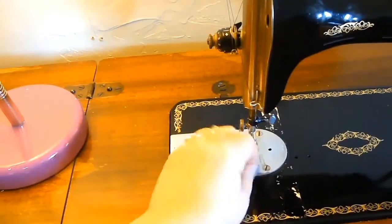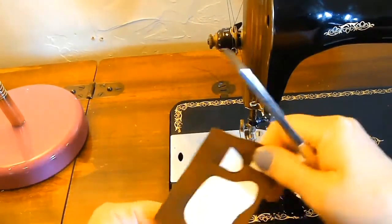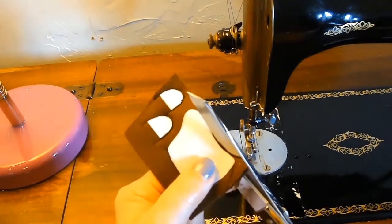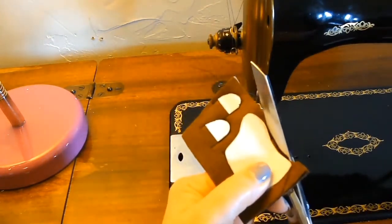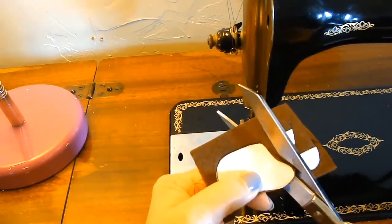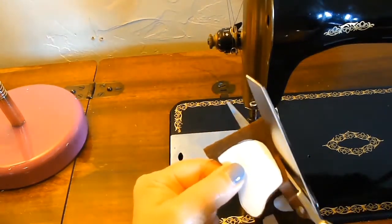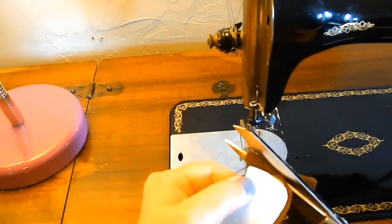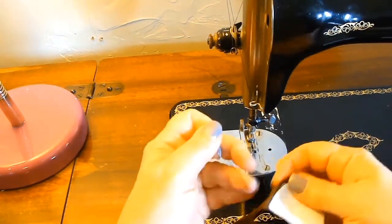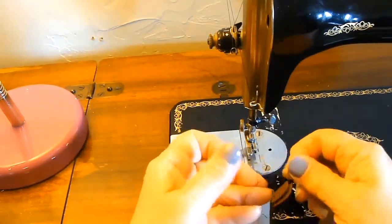Just clipping off the excess threads. When I cut it, I'm cutting along the cutting lines of each pattern template piece. And then when I get to the seam, I'm giving it a small seam allowance. I left the beginning threads on so that I can tie them and prevent that seam from unraveling.